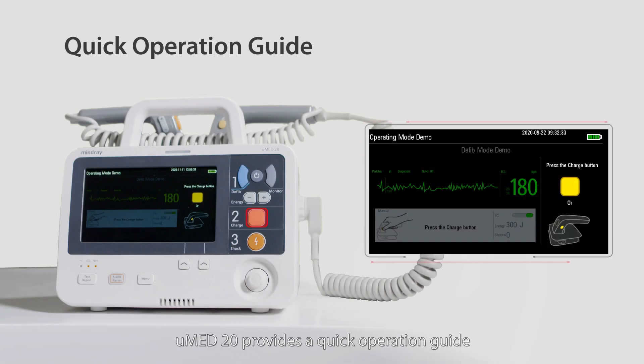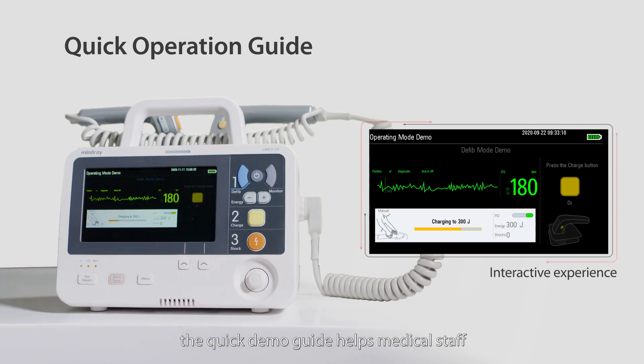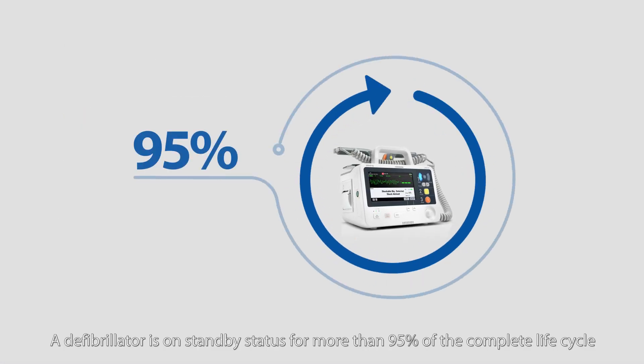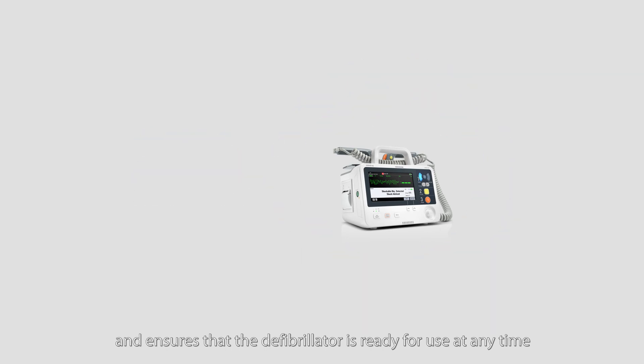UMED20 provides a quick operation guide with an interactive immersive experience. The quick demo guide helps medical staff quickly grasp the key operations of the device. A defibrillator is on standby status for more than 95% of the complete life cycle, and UMED20 makes device maintenance simple and safe, ensuring the defibrillator is ready for use at any time.